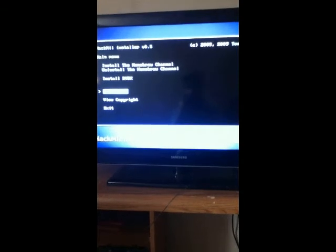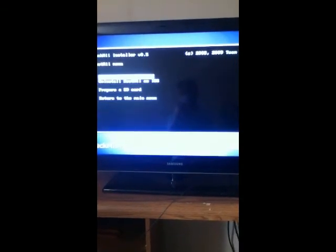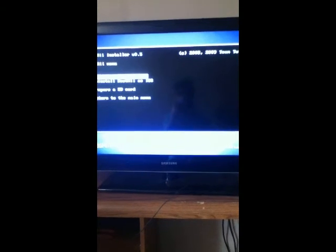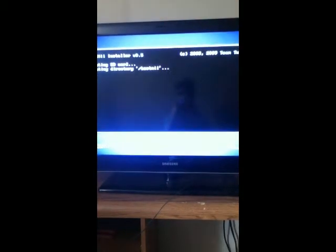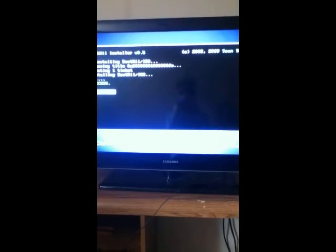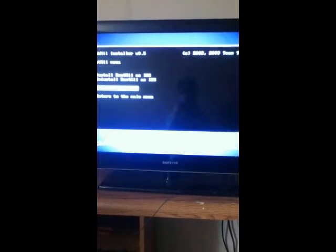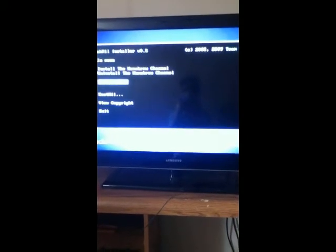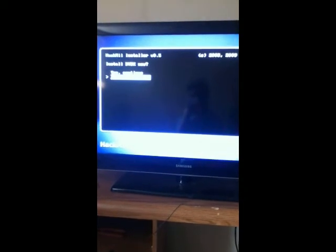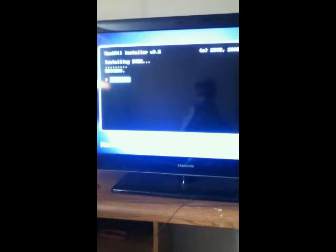Go down and install bootme. You're going to want to install bootme as IOS. Hit yes to continue. It says success. Now you're going to want to return to the main menu. Install DVDX. Hit A. Go yes to continue. Hit A. Success.